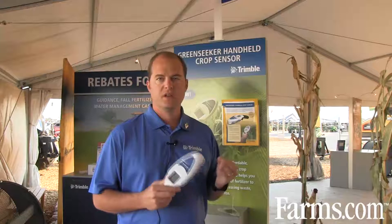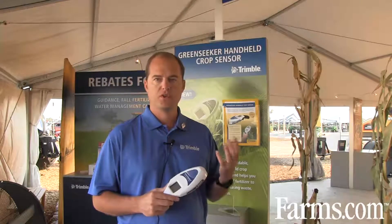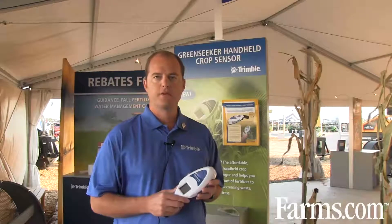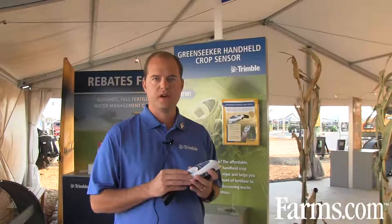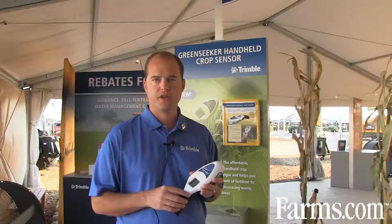One of the things that NDVI represents is the ability for a crop to respond to nitrogen. We do ship a fertilizer estimation chart with every device. That chart will walk you through the process of using this device for applications that will respond to additional nitrogen application.